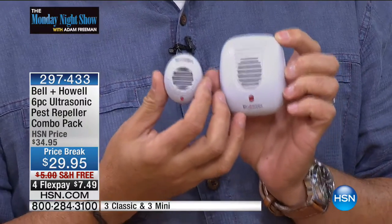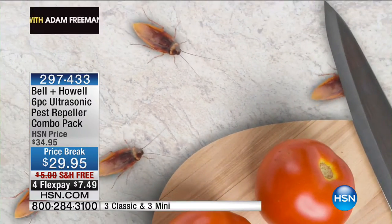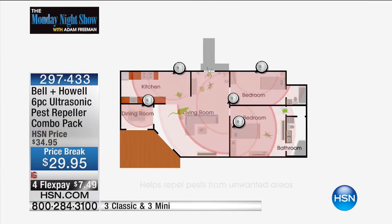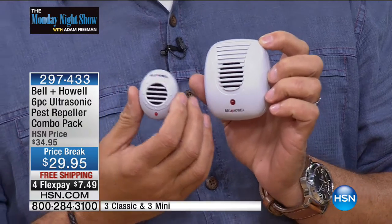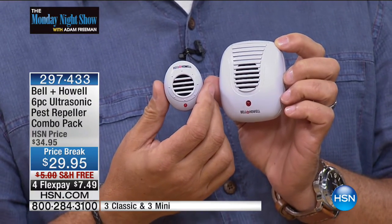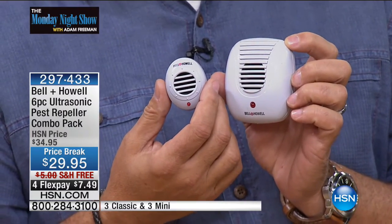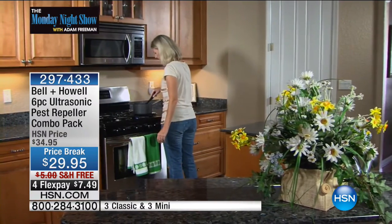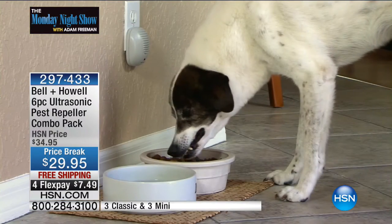The sound waves are emitted at a frequency higher than human beings can hear. Your kids won't hear it. Your dogs won't hear it. Your cats won't hear it. But these guys, they do hear it. And those sound waves go out and bounce off every solid surface in the room — walls, doors, furniture — and they actually blanket the entire area and make all those critters want to leave the room. We don't know what it sounds like — maybe like fingernails on a chalkboard or a siren — but we know it makes them want to leave, and they're totally silent to us.